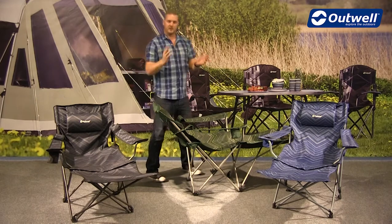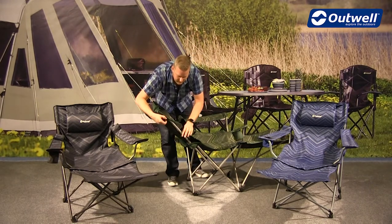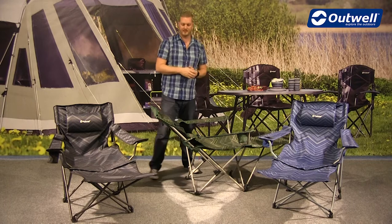Because the back of the chair reclines, you can also adjust the arm height. If the arms are in the way you can pop them down, or when it's upright you can adjust and tighten them into place.